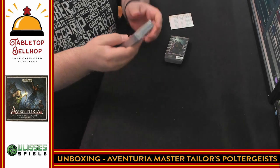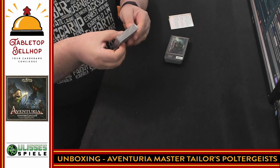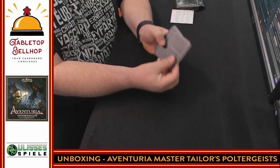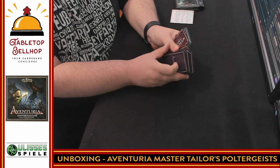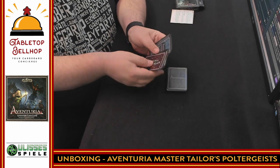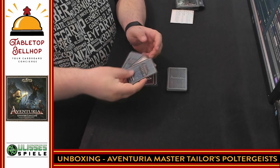Next up we have a pack of cards, which should have four adventure decks. We're going to sort these by card back. We've got a whole ton of Adventurier cards, some henchmen cards, and then a set of adventure cards.